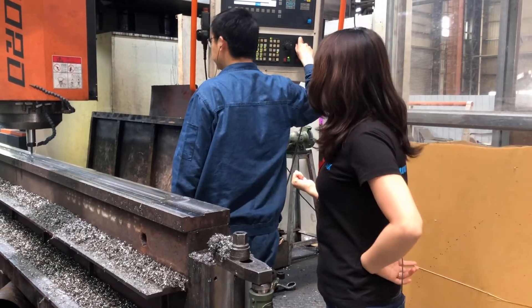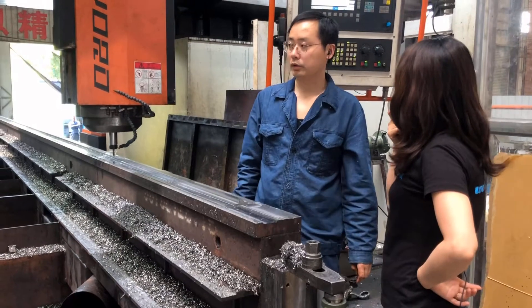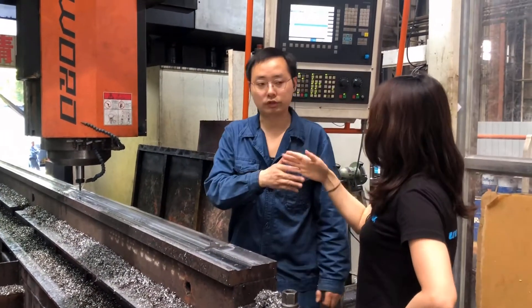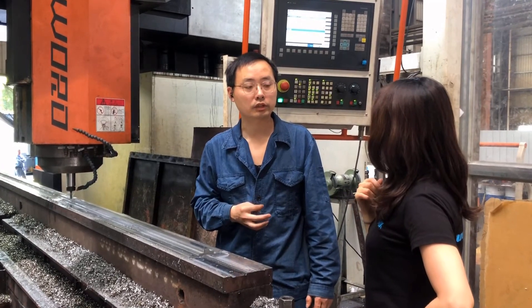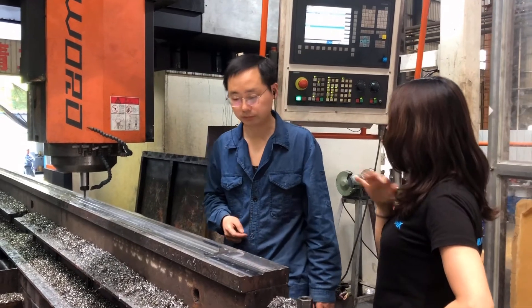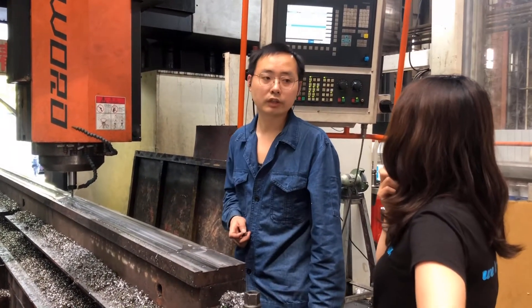What's the accuracy? The accuracy is 0.02mm.